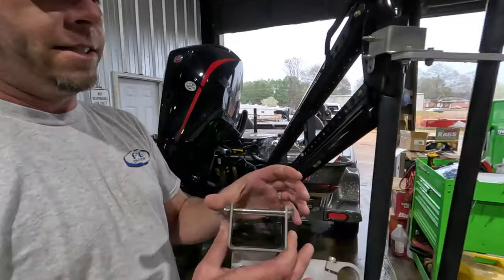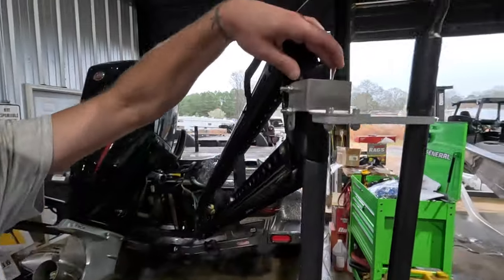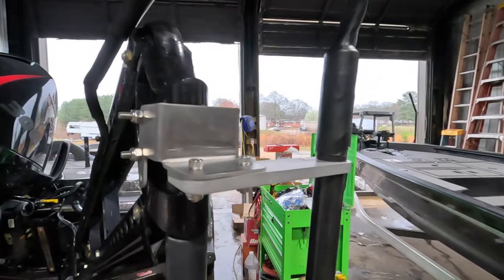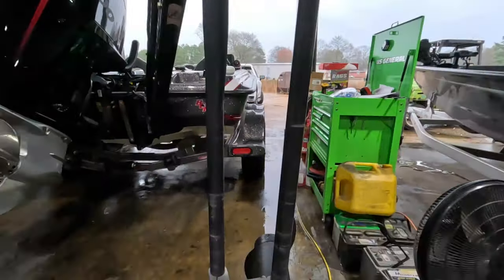Now we have these bolted all the way through. We've got bushings in here to make it nice and tight so that you don't shear your bolts off.